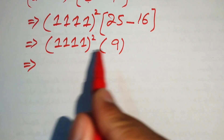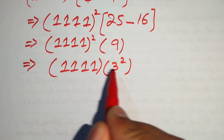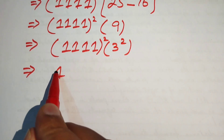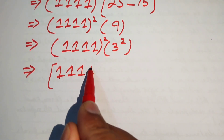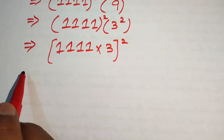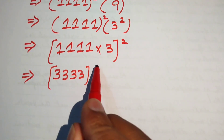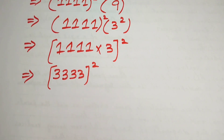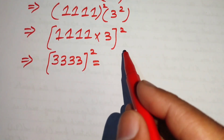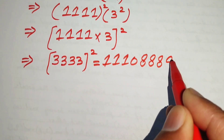Now we write 9 as 3 squared. Since 1111 squared is also in squared form, we combine the two squared terms and write it as 1111 multiplied by 3, whole squared. Multiplying 1111 by 3 gives 3333, whole squared. Computing this product by the traditional method gives 11,108,889 as our final simplified answer.